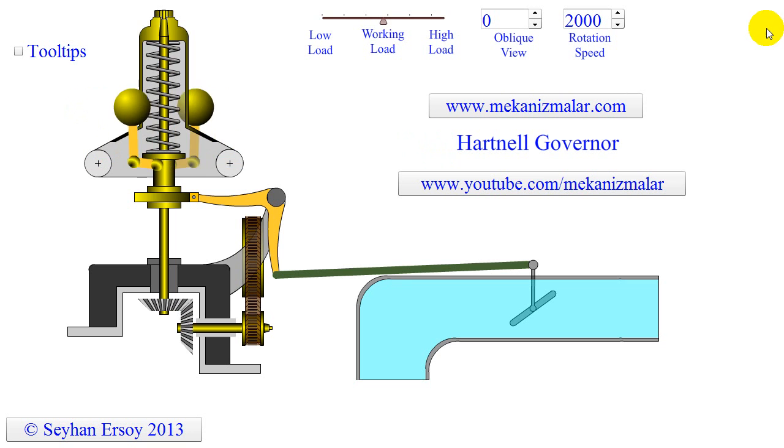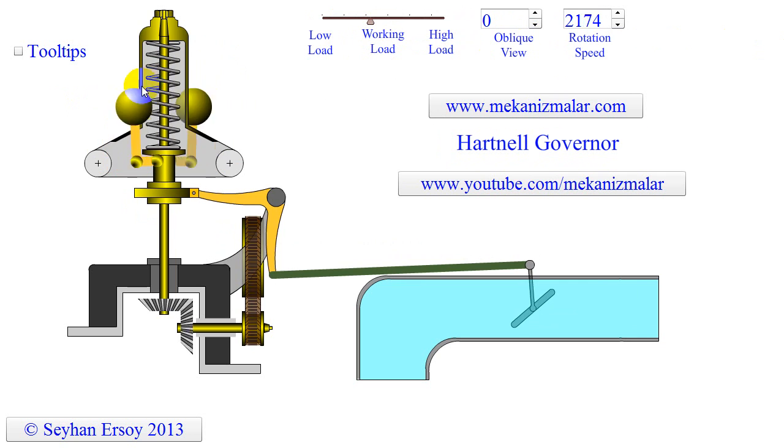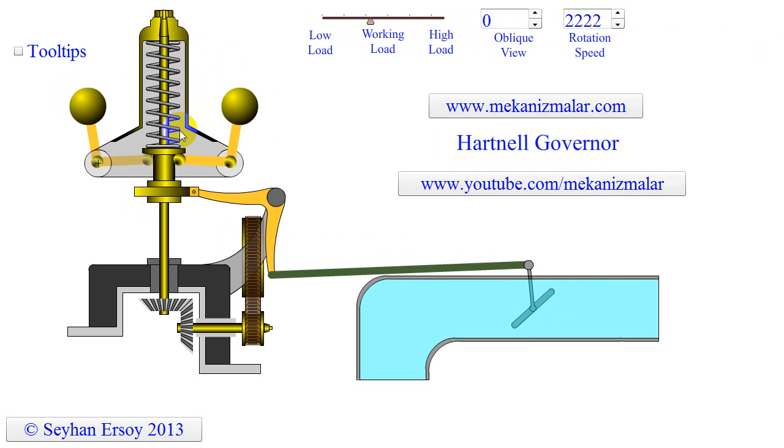Welcome to video tutorials of Mekonismiller. A Hartnell governor is a spring-loaded governor as shown here. It consists of two bell crank levers pivoted at two points on the frame, shown by two circles.